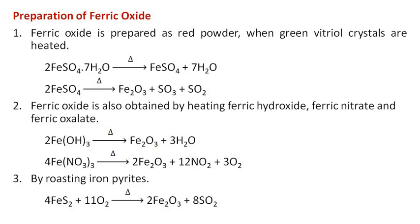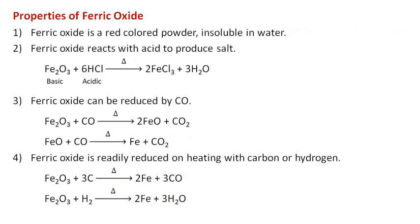Ferric oxide can also be prepared by roasting iron pyrites. Ferric oxide is a red colored powder, insoluble in water. Ferric oxide reacts with acid to produce salt, and can be reduced by carbon monoxide, or readily reduced on heating with carbon or hydrogen.